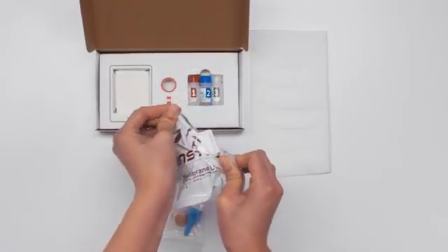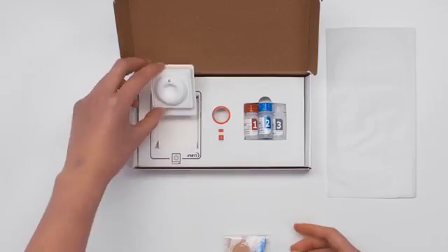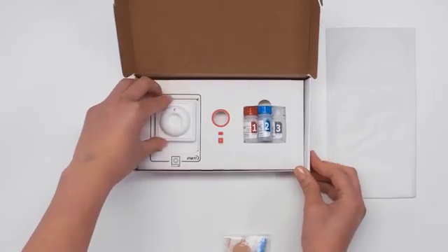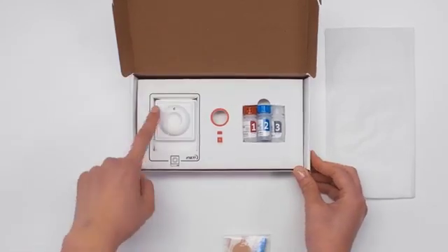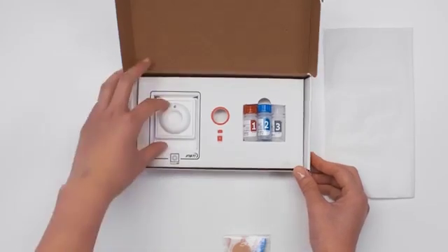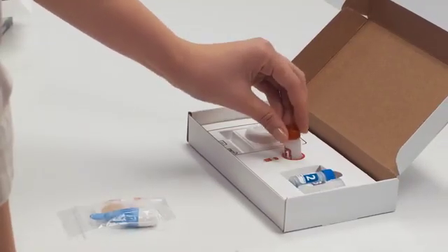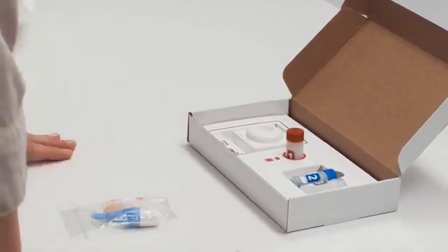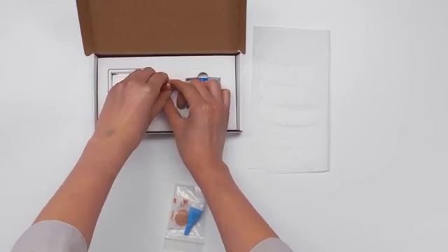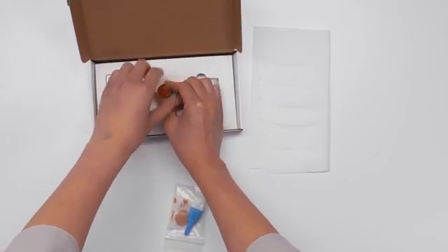When you're ready to start, remove the membrane unit from the pouch. Place it in the rectangular holder in the box with the INSTI tab facing you. The letter C should be on top of the membrane unit. Make sure it is flat in the holder. Place bottle one in the bottle one holder. Remove the cap and place it near the bottle, as it will need to be recapped after you add the blood.